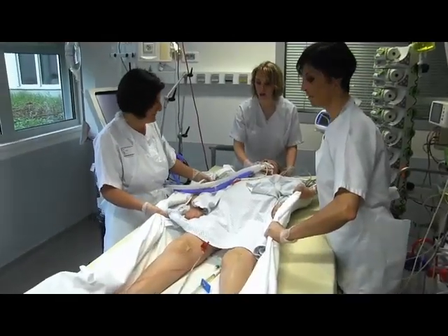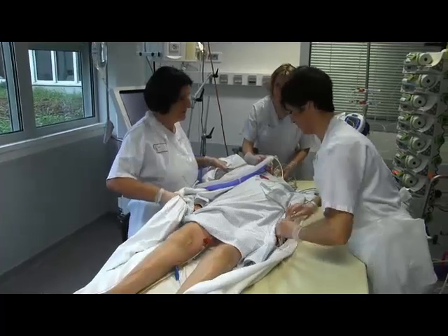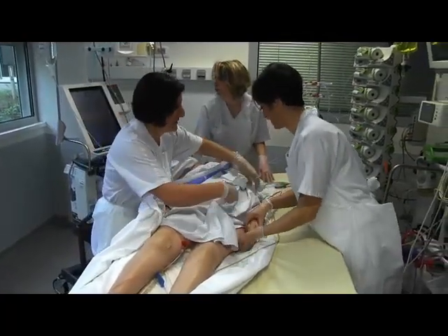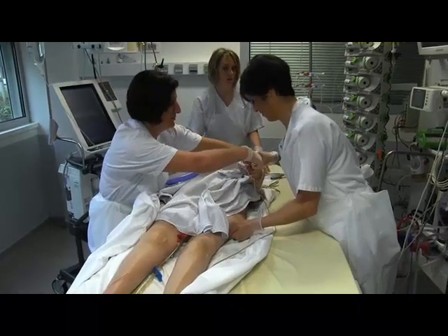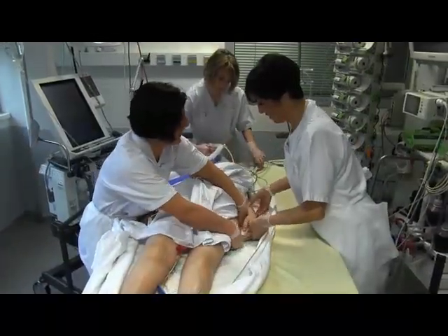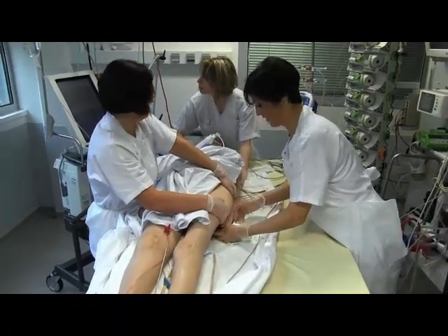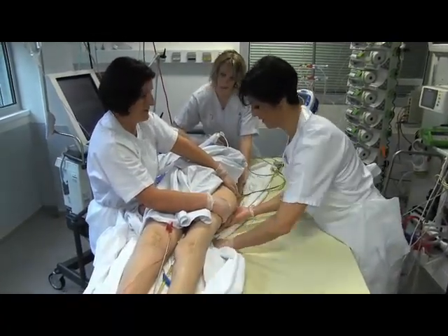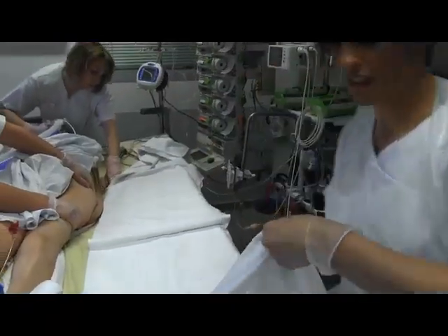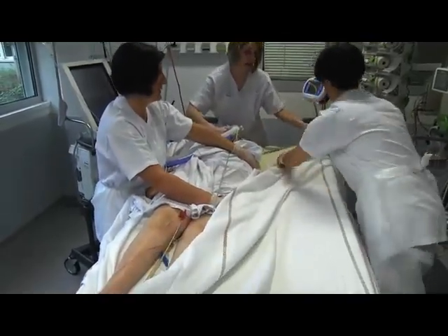The second step is to move the patient horizontally. They are moved towards the opposite side from the side they will subsequently be turned towards laterally, by pulling the bedsheet. The patient should be moved towards the side of the central venous line. After moving the patient sideways, the hand on whichever side they will be rotated onto is placed under the buttock. A new bedsheet is also prepared along the length of the bed.